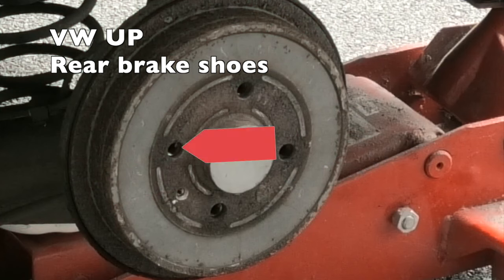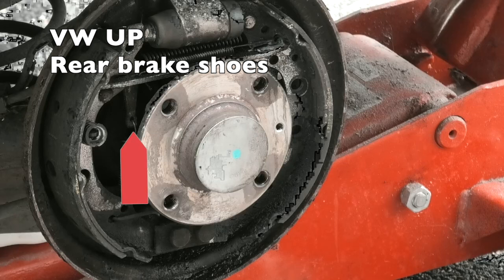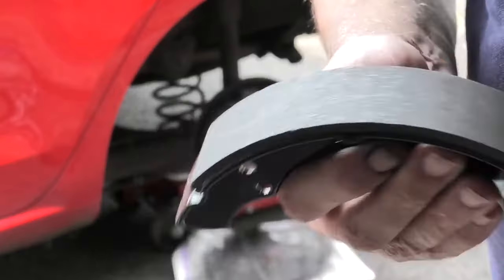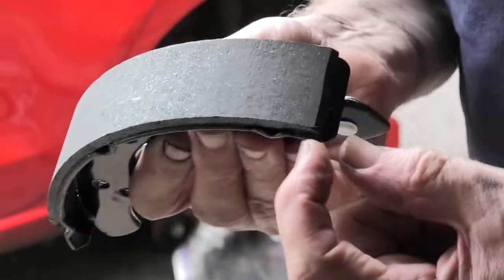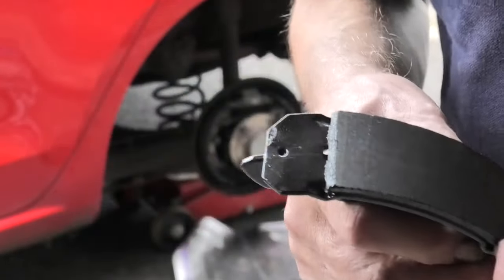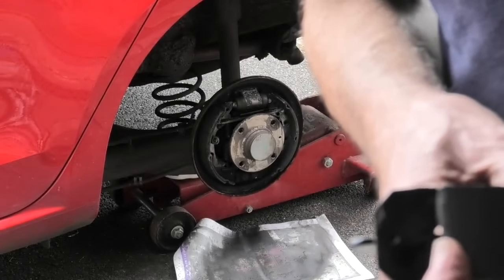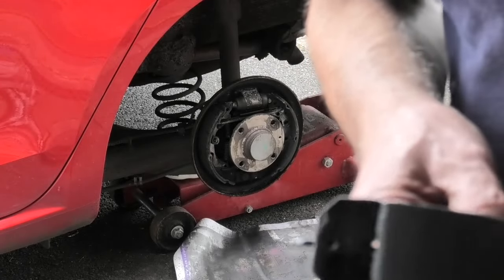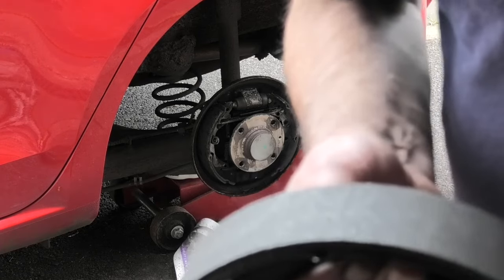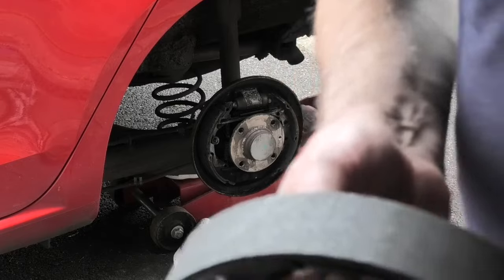Release the brake adjuster by putting a screwdriver through the stud hole. With the drum removed you can see what you're trying to do is lift this lever up. There's a leading edge — which is this edge — which is close to the steel, and a trailing edge — which is this edge — where the lining finishes well before the end. So just make sure they fit on the right way. You have that on each shoe.